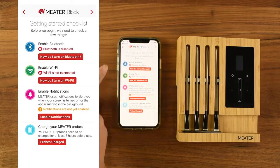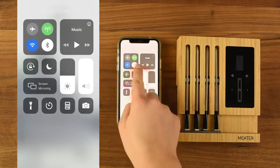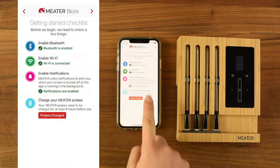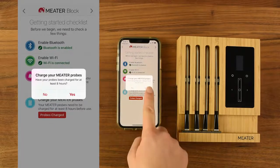Next, you'll have to give Bluetooth and Wi-Fi permission for the meter app to work properly. Also turn on your notifications. With everything checked green, tap probes charged. If you've charged the probes 8 hours, tap yes.